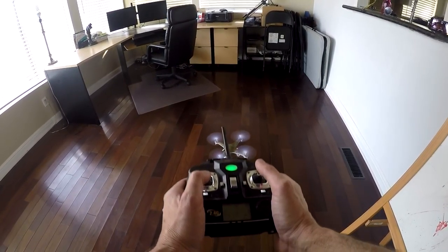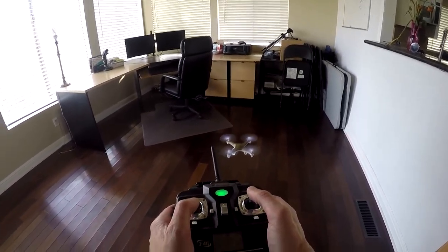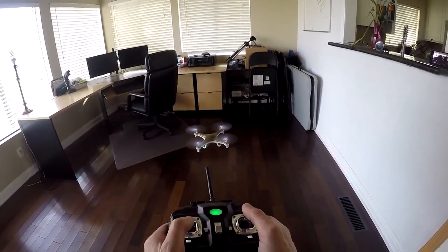You got a drone. Now you have to learn to fly. This can be a challenge, but I'm going to show you how to do it in steps. Let's go.